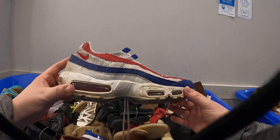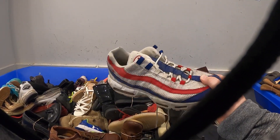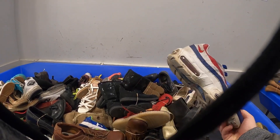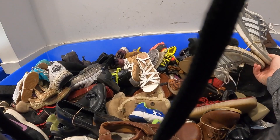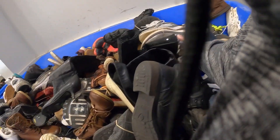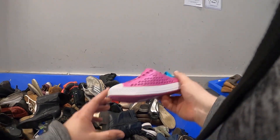These are really dirty — I don't think I want to mess with them. I'll put them in here and see if I can find the matching one. I've got to find these Hokas. There are also some Skechers — those are really nice too.